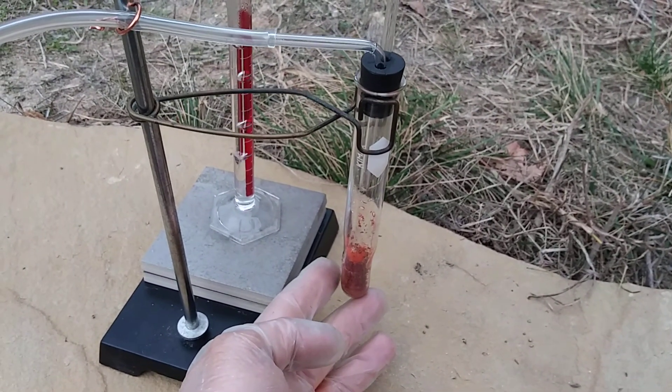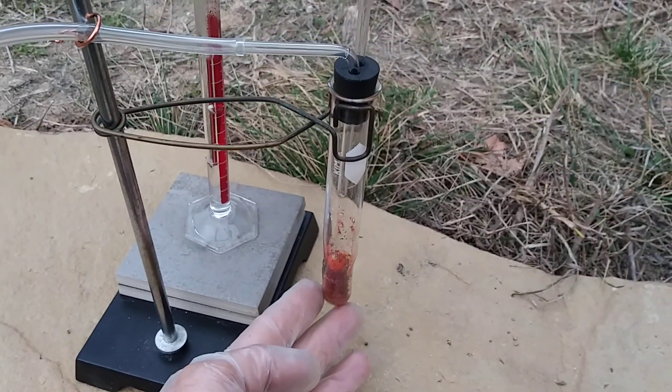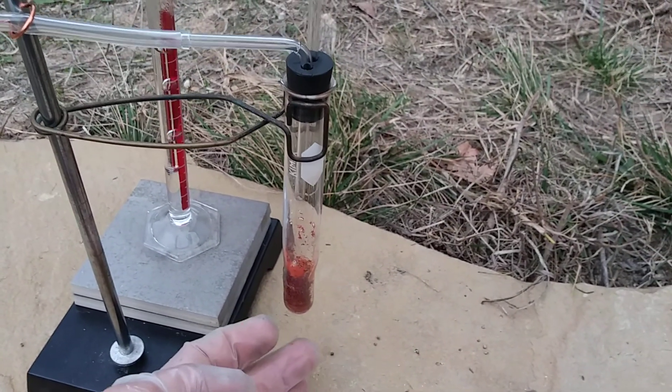After cooling down, it's got a nice red color, so the reaction is probably fairly complete.